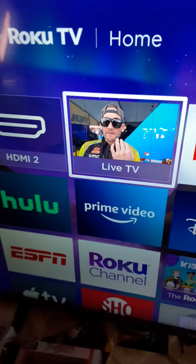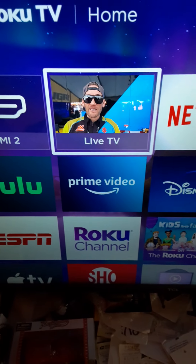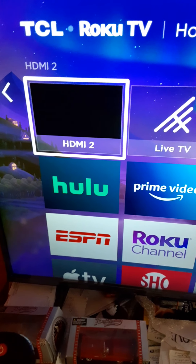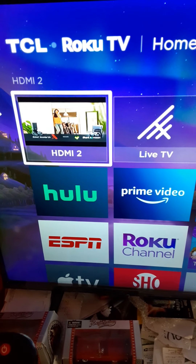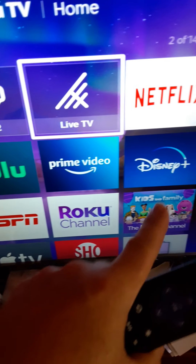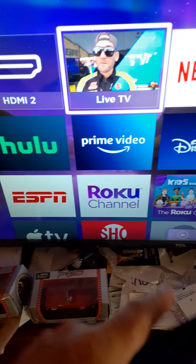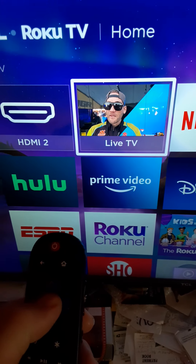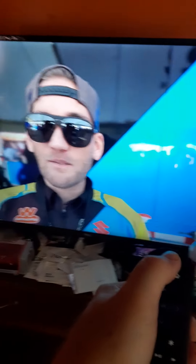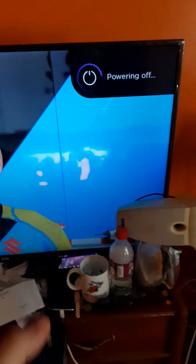It's Roku, so you can have it on this one or this one. It also has other choices you can click on — things you can rent if you want to, which I don't fool with. When I click on the live TV thing it'll make the TV screen big. Now I'll power it off for a minute — it says 'powering off.'